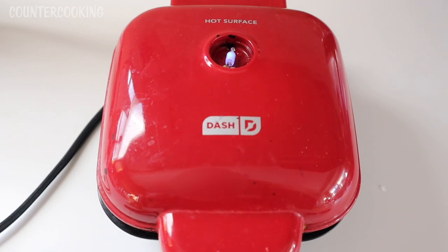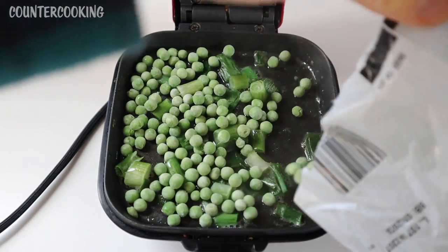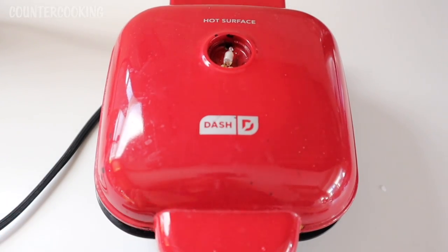I just grabbed a bag of frozen peas out of my freezer and let's put some frozen peas in here also. Now let's shut this and we'll cook that for about two or three minutes until the peas are no longer frozen.